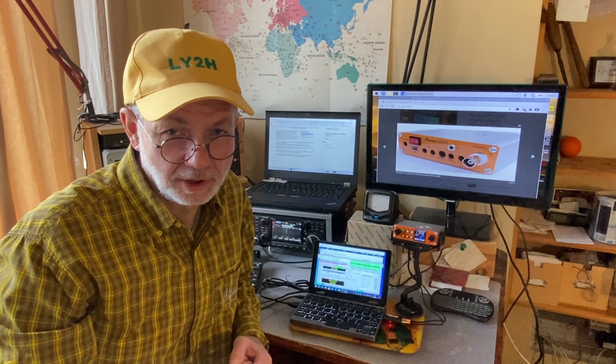Hello guys, this is Linas, Lima Yankee 2 Hotel. Welcome to yet another review of the SDR Minion QRP transceiver made by the QRP Electronics company in Ukraine.